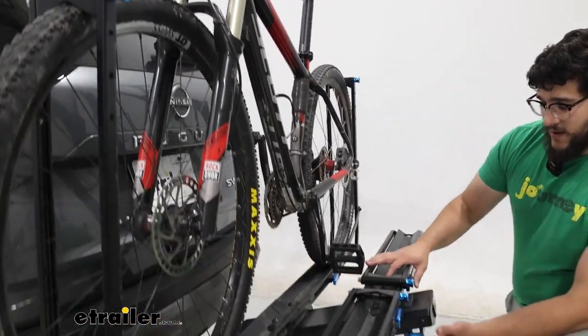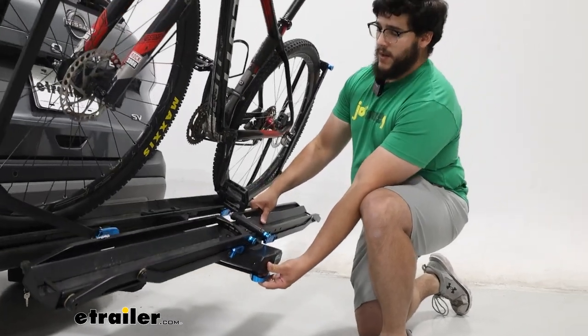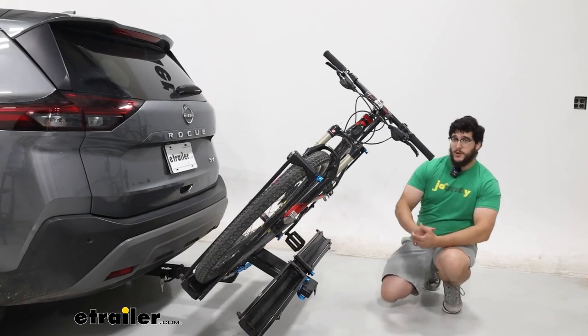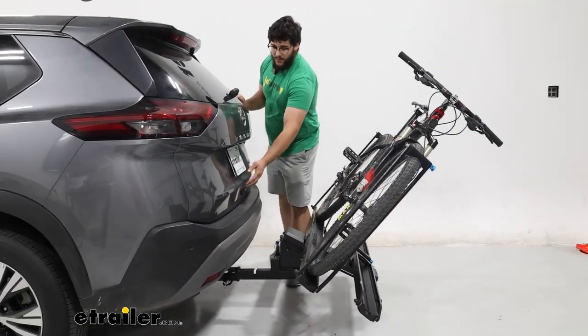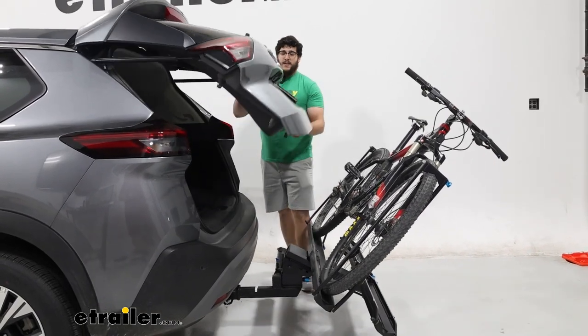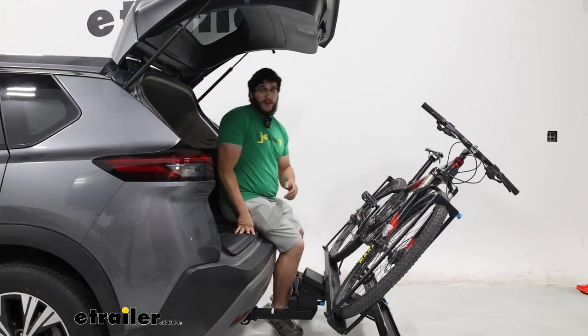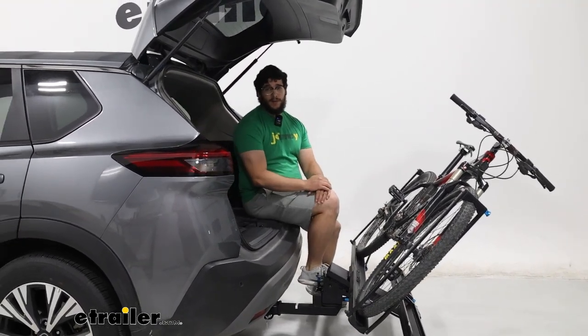To show you what I mean, I'll just pull this back. What's nice is all these touch points are going to be blue, so it's pretty intuitive. Now I can come over here, open up the back — and this is nice for a few reasons. If you just want to get ready, maybe grab some groceries, sit down, tie your shoes, you're going to have that ability.